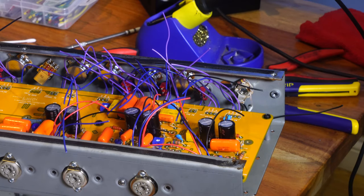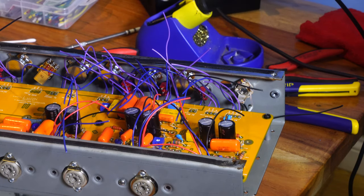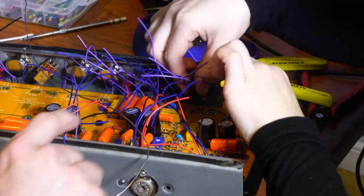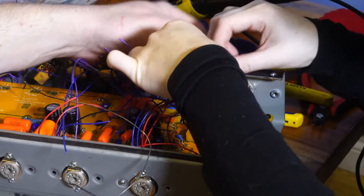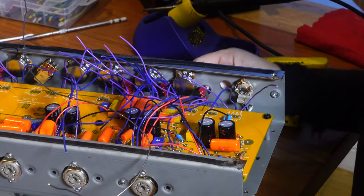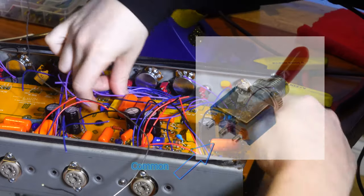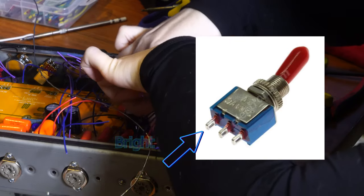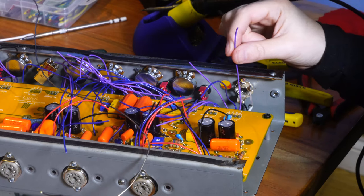Angie is going to start soldering in the ground connection, then we'll work on the first switch and volume. For the bright switch - it's an on-off-on switch - the common goes in the middle, and the other two go to top or bottom. So bright one and bright two - I want the upper position to be bright one and the lower position to be bright two. The switch is the opposite of what you might think: when the toggle is up, the upper terminal is the one engaged.